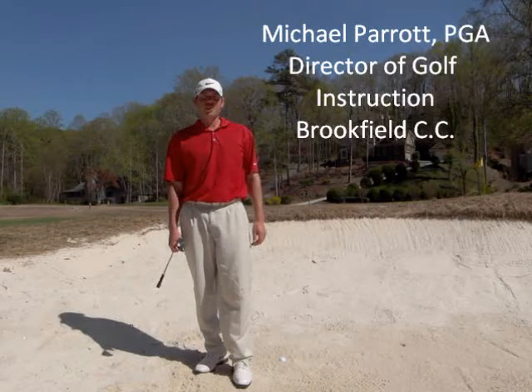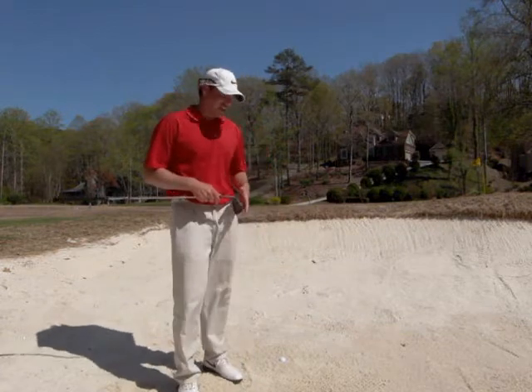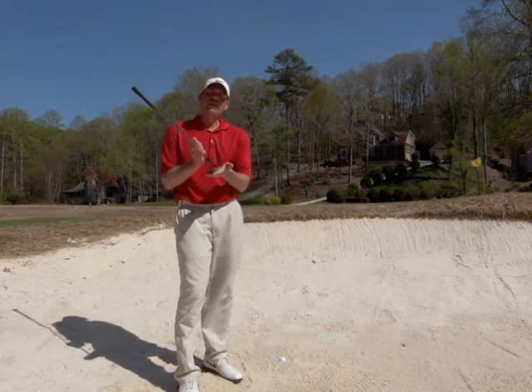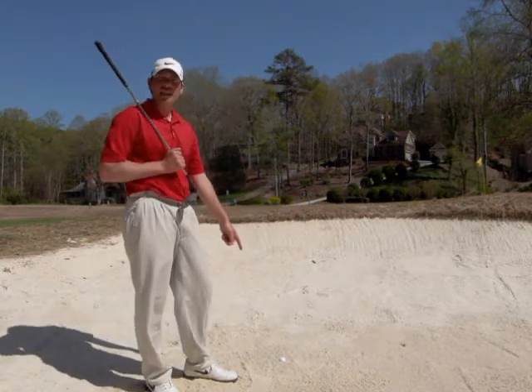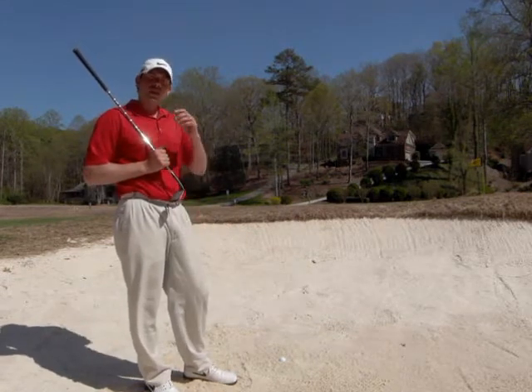I'm PGA professional Michael Parrott. Here's another tip for you. Back in the bunker. If you saw the last tip I did, we were talking about how to use the bounce of the club. This is gonna be a little bit different — it may be hard to see, but I've got a buried lie. So this is gonna be a much different shot than the one I showed you yesterday.